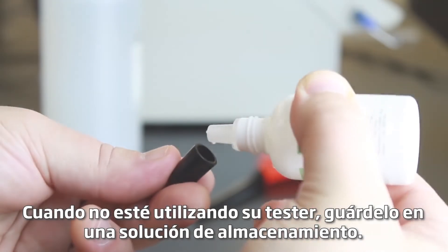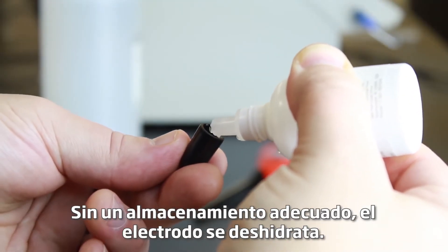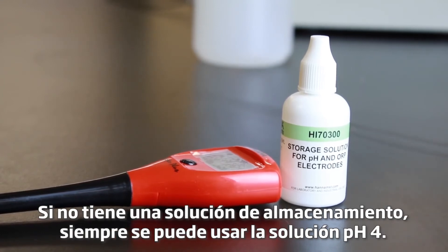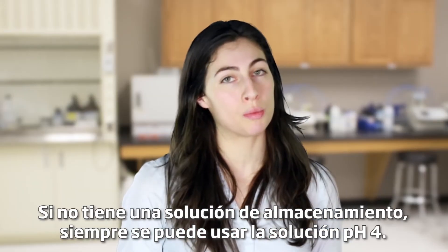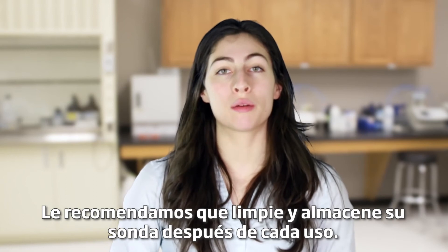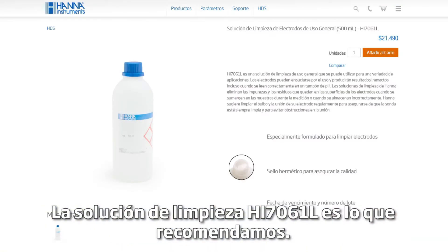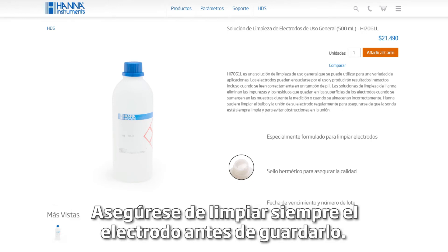When you're not using your tester, keep it in storage solution. Without proper storage, the electrode gets dehydrated. If you don't have storage solution, you can always use pH 4 buffer too. We recommend you clean and store your probe after each use. The HI-7061 cleaning solution is what we recommend. Be sure to always clean the electrode before you store it away.